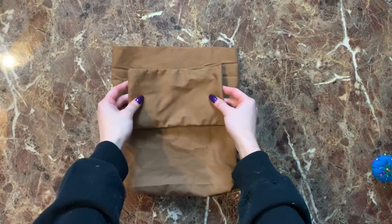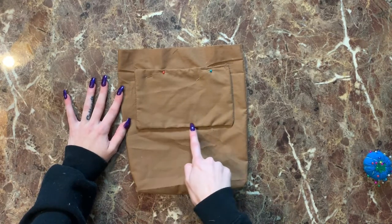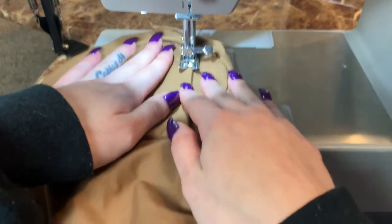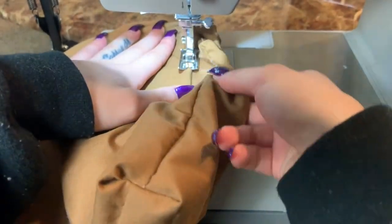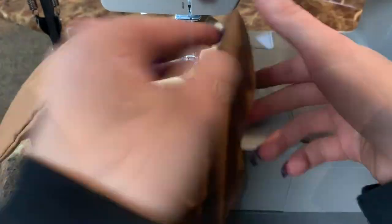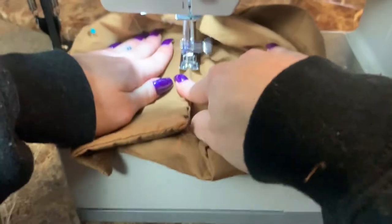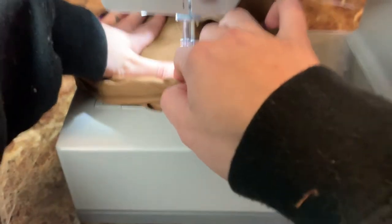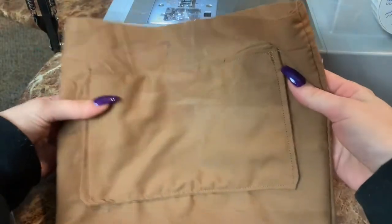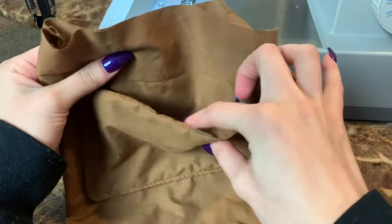We're going to attach the pocket to the inside lining. Make sure the lining is facing right sides out and attach the pocket with a straight stitch going all the way around the side, the bottom, and then up the other side. When you're doing this, be conscious of not sewing the lining shut together, so keep adjusting that back piece. This is what the pocket looks like when it's attached.